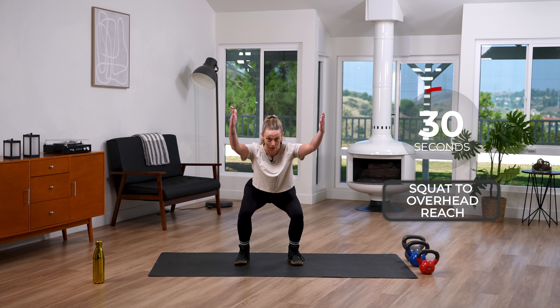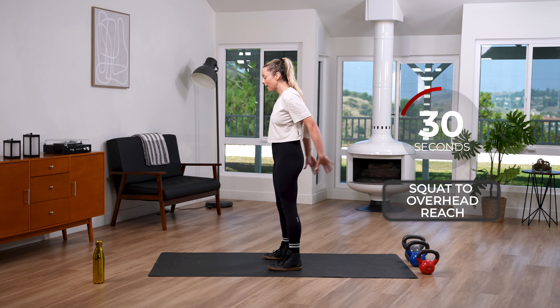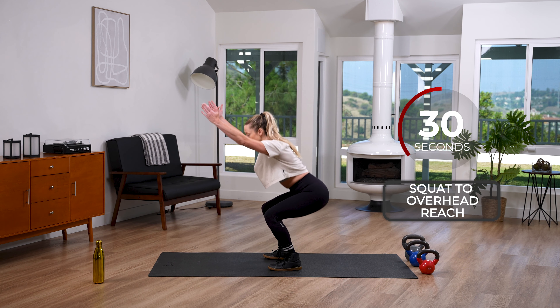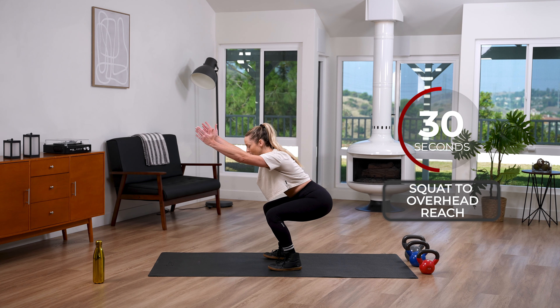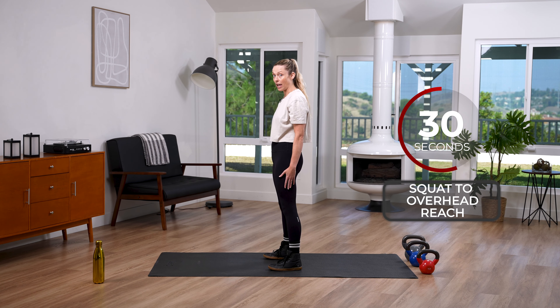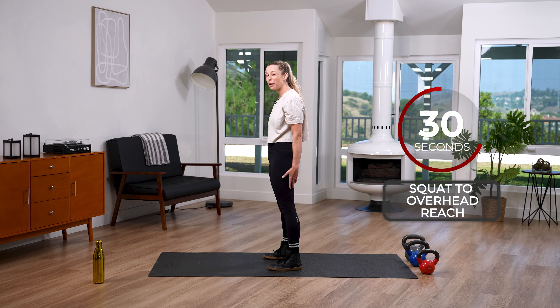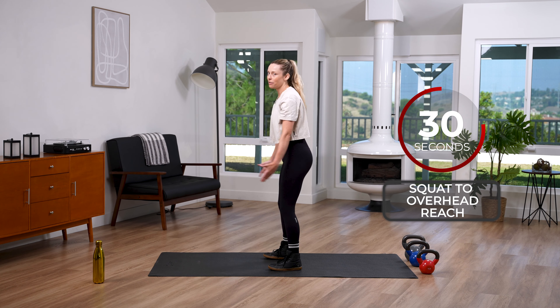Now we're gonna do a squat overhead reach — squat down, reach those hands overhead, and bring it back. Push those hips back, chest stays up, and arms reach over. We're using kettlebells today, but dumbbells are fine too. I like kettlebells because they kind of look like a bag — we're going to carry some grocery bags today!